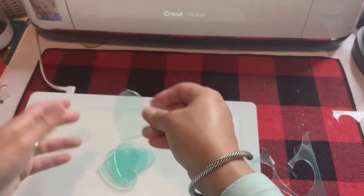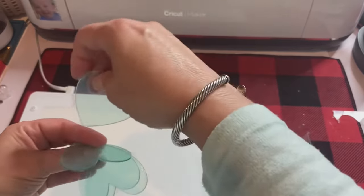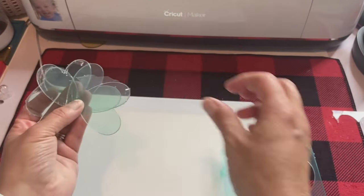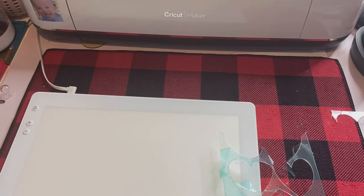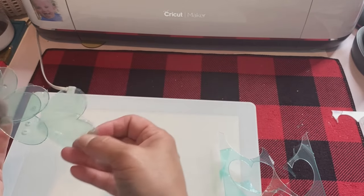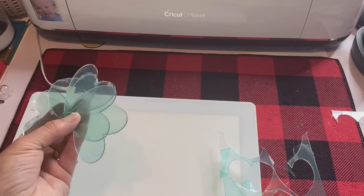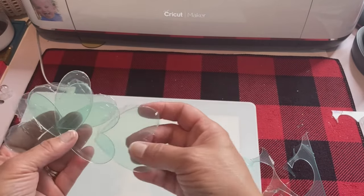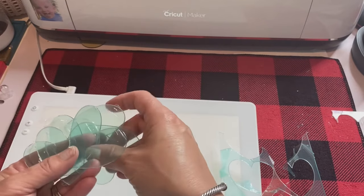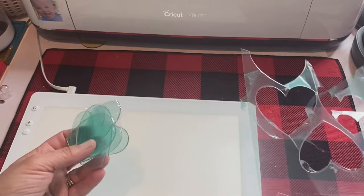Here are my final blanks, and this one I cracked a little bit right there — no big deal though, I can still use it. They really are not hard to do. I know it looks like it might be challenging to get them out, but it really isn't that big of a deal at all.